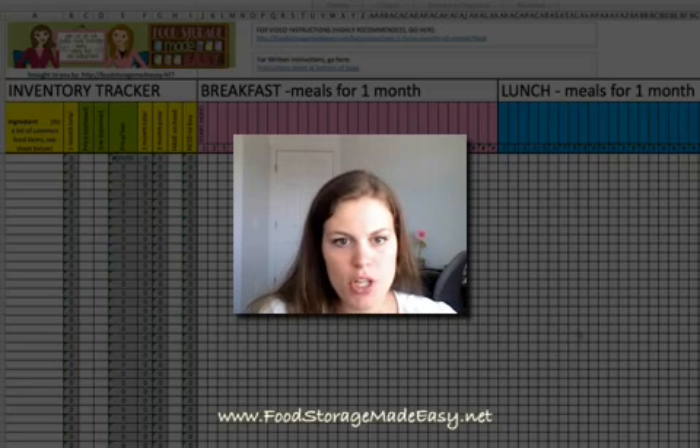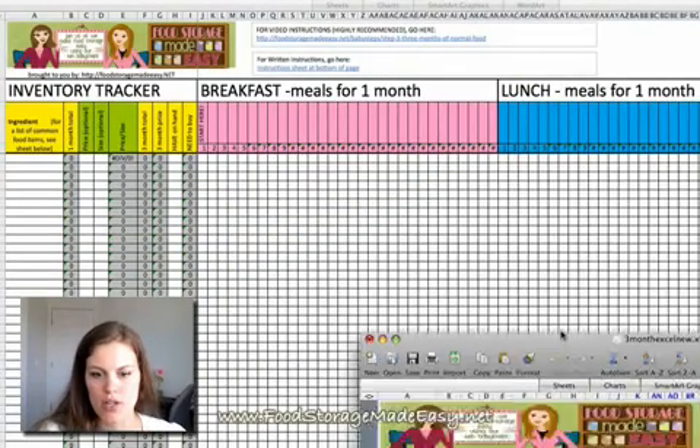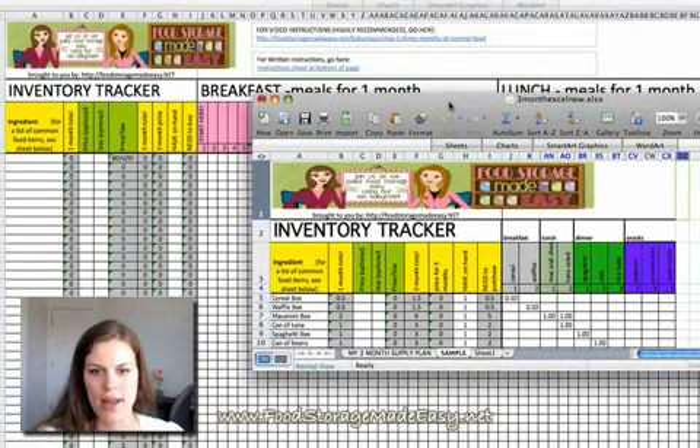The new spreadsheet is now available on the website. If you have the old one saved on your computer, what you're going to want to do is open it up. Here is a copy of an old one I have, and as you can notice on the bottom, we have your three-month supply and a sample, and then there's additional sheets that you can add. That's exactly what we've done in our new spreadsheet — we've added some new sheets.